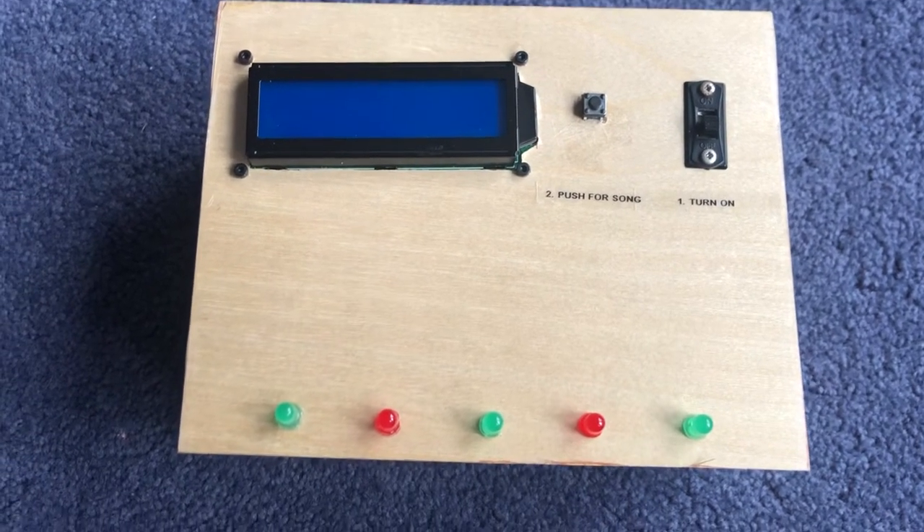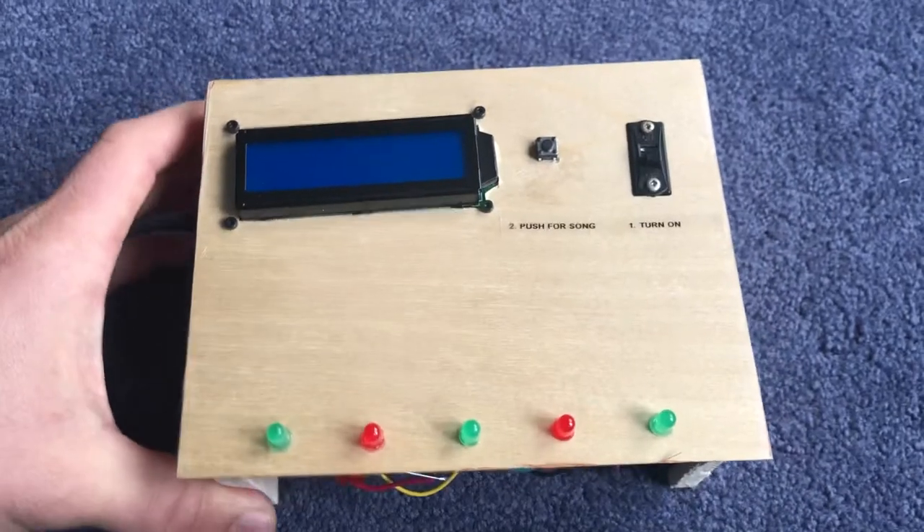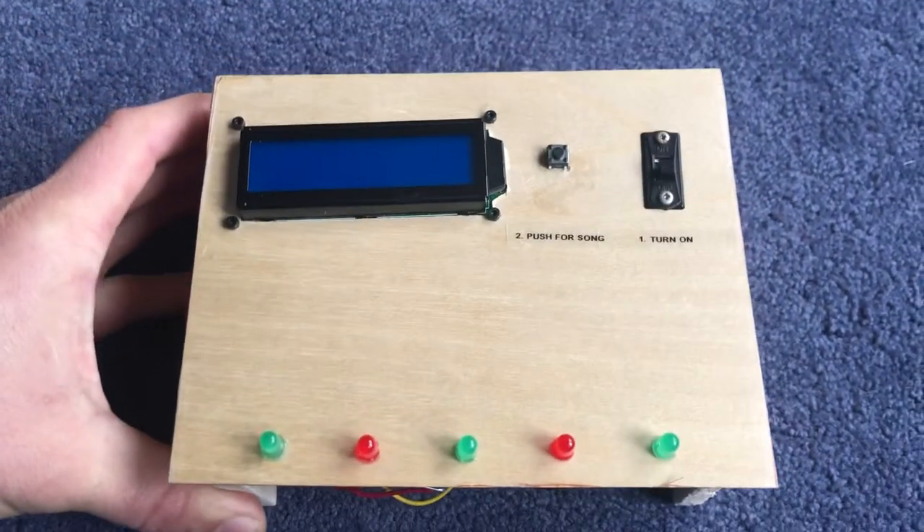I know the appearance of this is pretty janky, but I threw it together in about a day. I was running out of time and waited until the last minute.